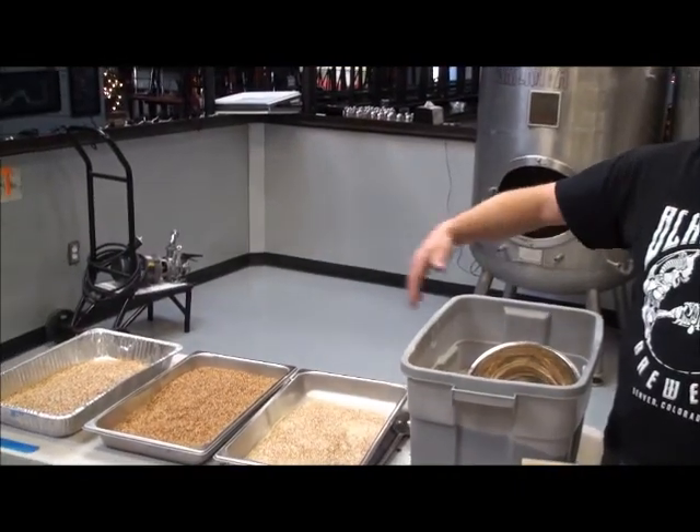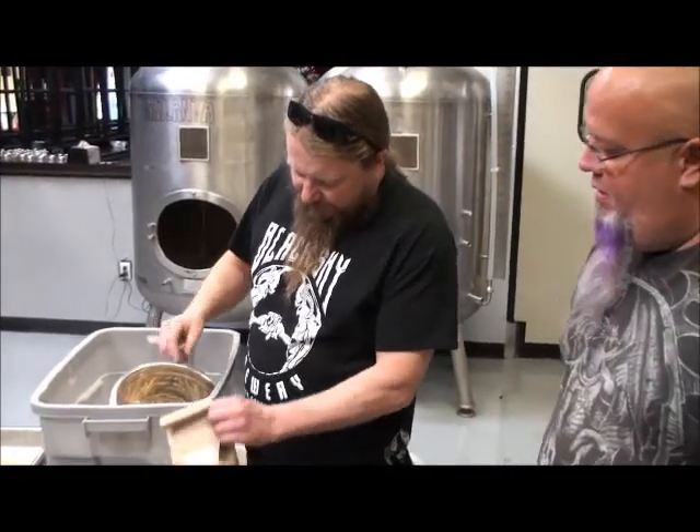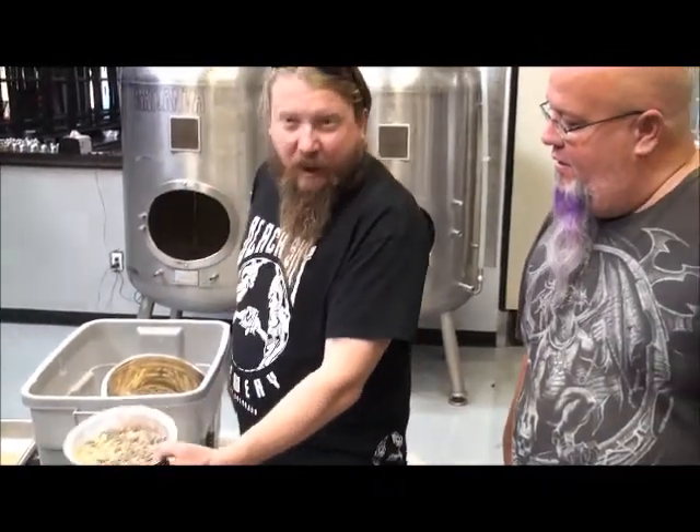So these are our malts — specialty malts and tour malts — in this batch of beer. We're also going to use this black currant tea and this dark Belgian candy sugar.